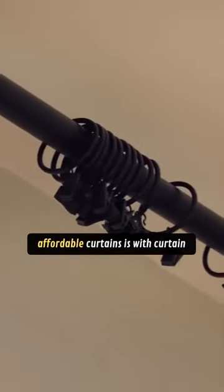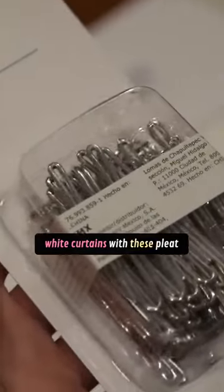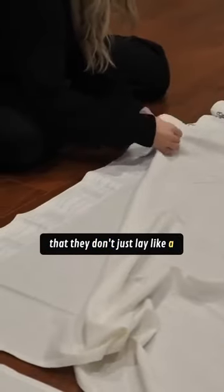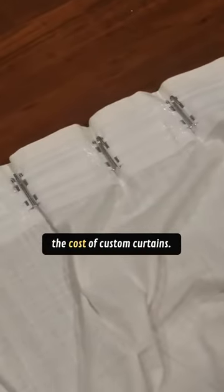The best way to elevate affordable curtains is with curtain rings and pleat hooks. Using white curtains with these pleat hooks creates a more textured, rippled effect so that they don't just lay like a bed sheet. This is really going to give you an elevated look without the cost of custom curtains.